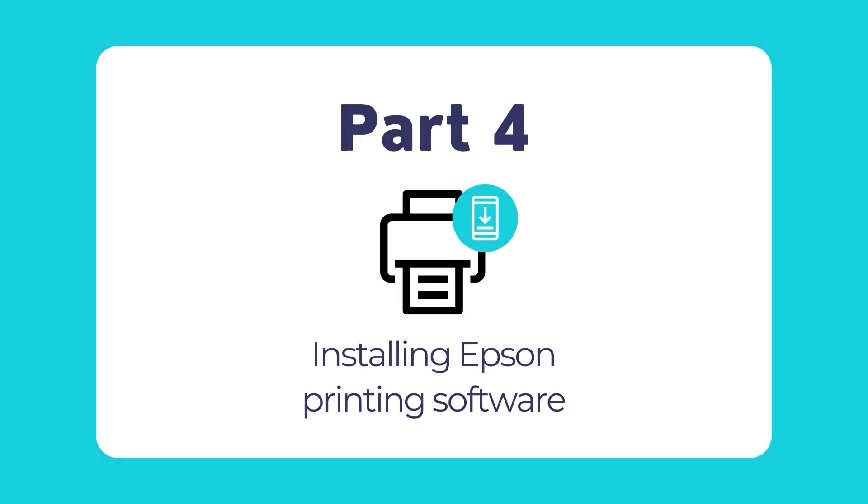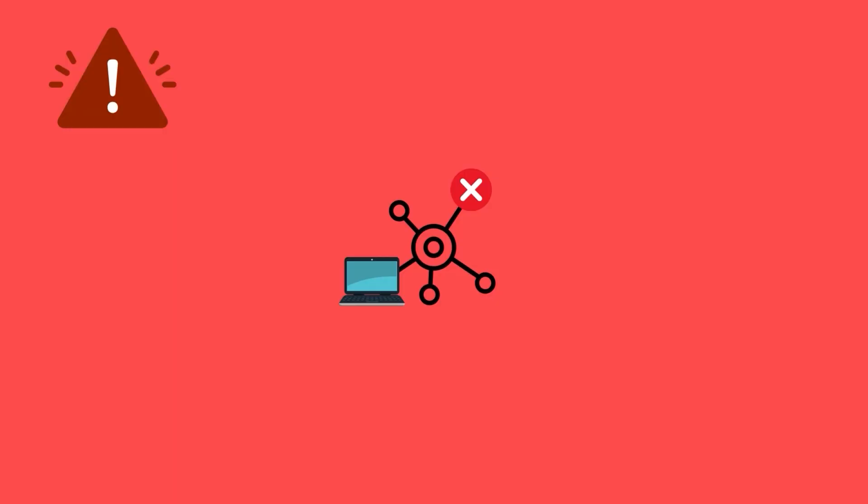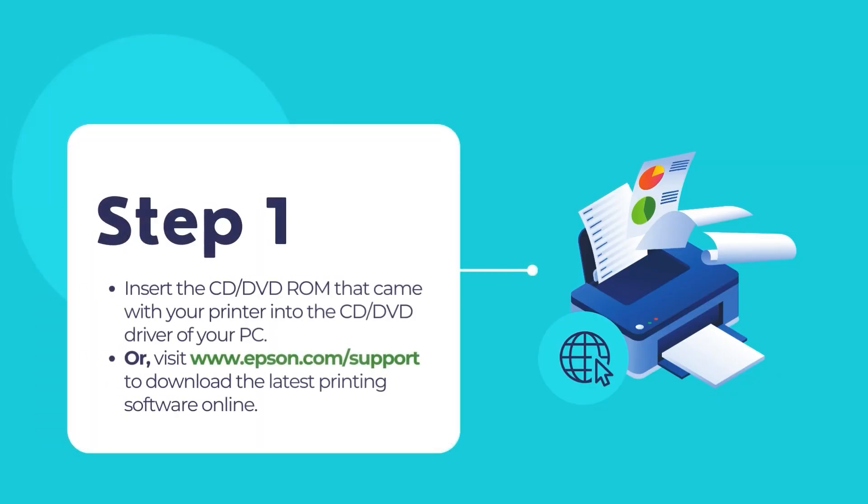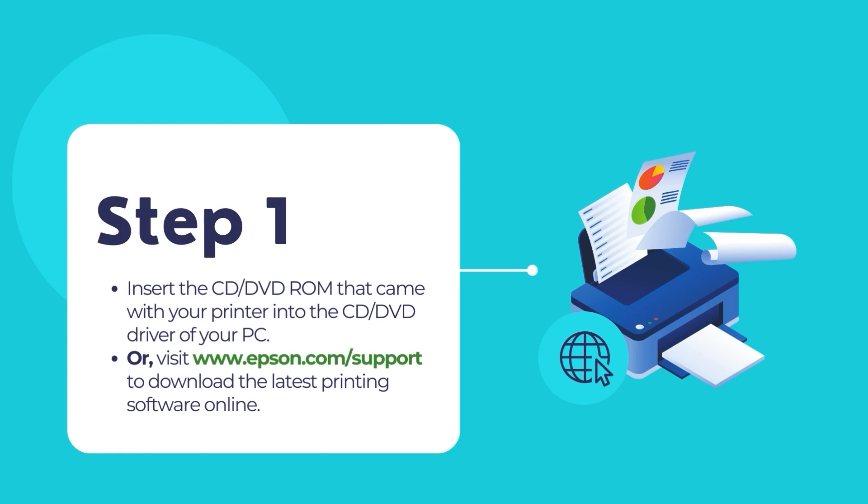Once the paper tray is loaded with plain paper, the final step is to install the Epson printing software. Make sure that your printer is not connected to the computer. If you have received a product CD or DVD, insert it into the CD/DVD-ROM drive of your computer.